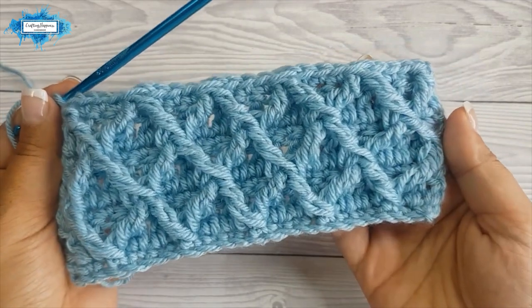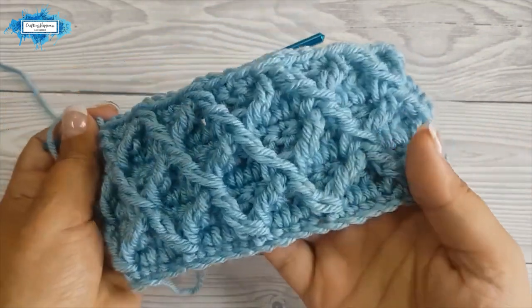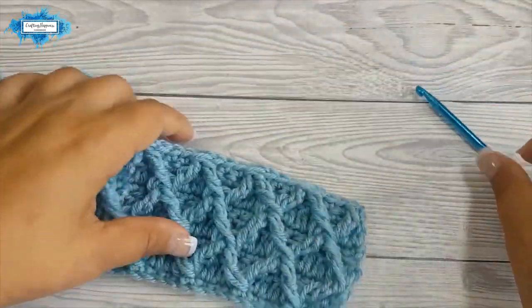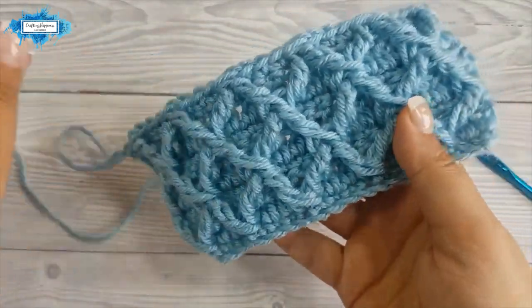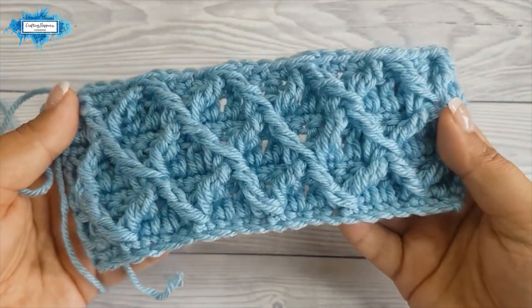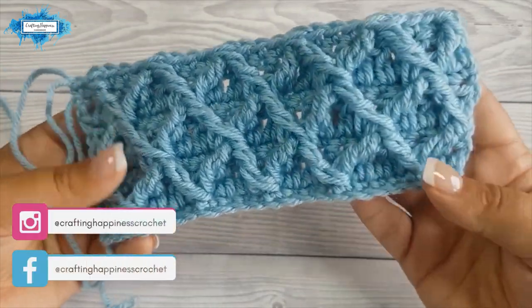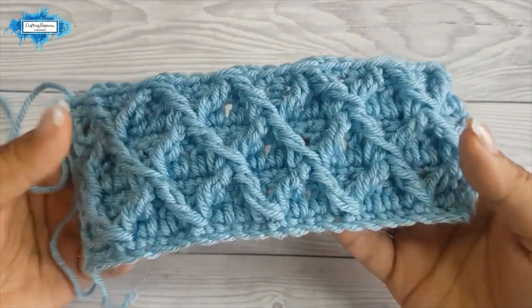This is it — this is how you crochet the diamond stitch. As you can see it's got a beautiful texture and it's flat on the back, so that makes it perfect for bags or garments. It looks beautiful on baby blankets and afghans. I hope you found my tutorial easy to follow. If you have any questions please ask them in the comments below — I try and answer every single one of them. Thank you so much for watching, happy crocheting!